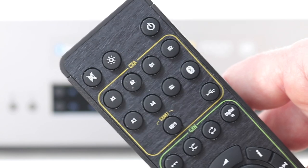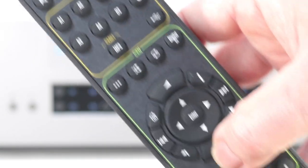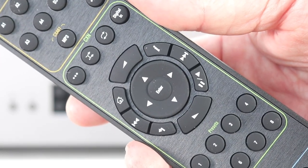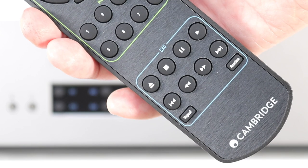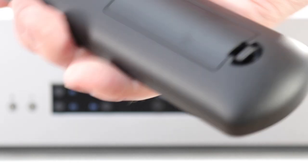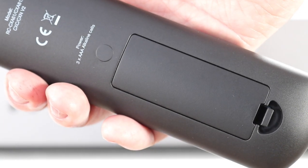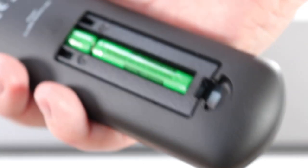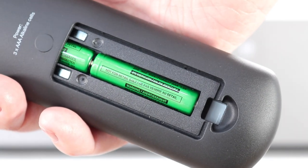An included TV-style remote is aimed at numerous Cambridge products. It therefore features redundant buttons and is overly busy in design terms, but it's reasonably well laid out and not too difficult to use. On the rear is the battery compartment, within which you'll find a trio of AAA batteries.